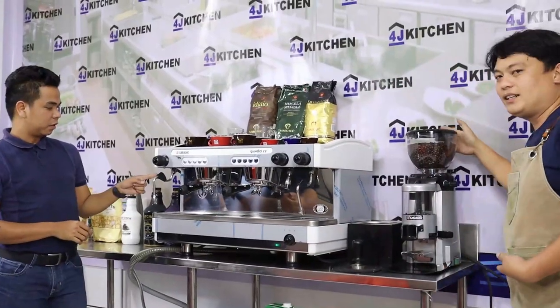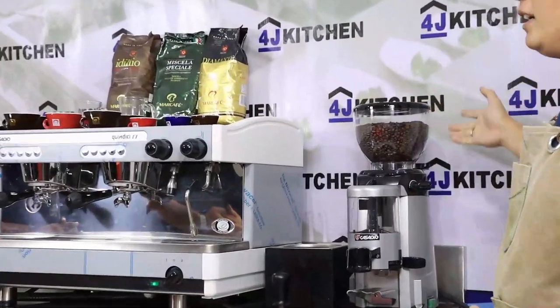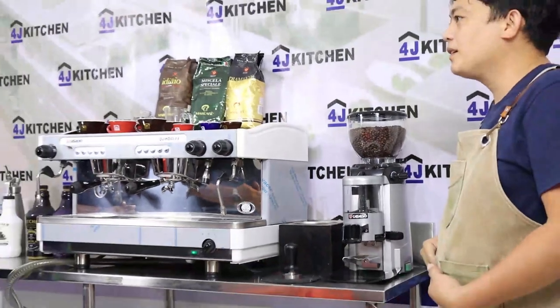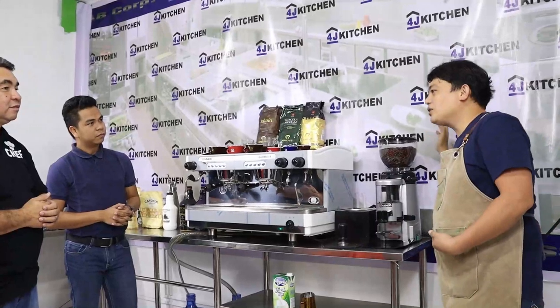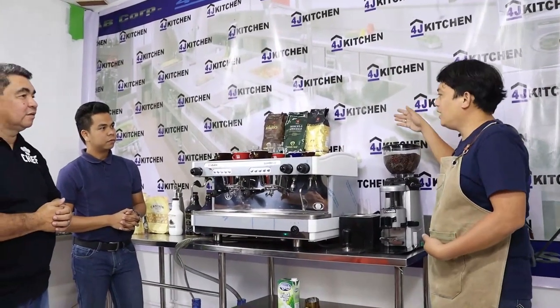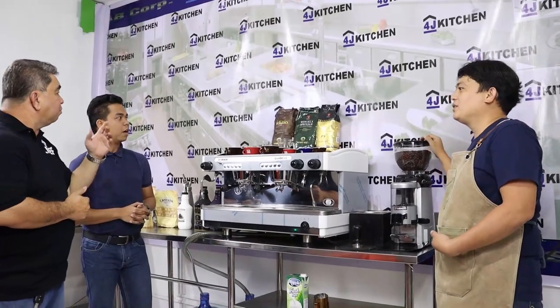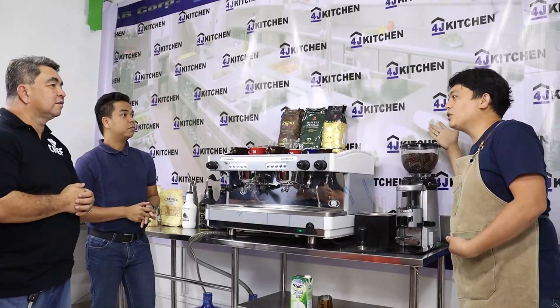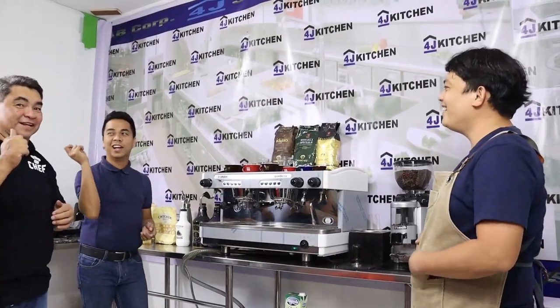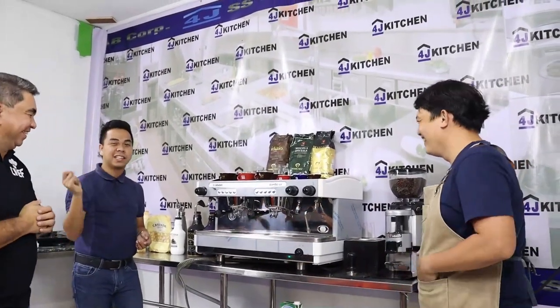This is also the coffee grinder. What kind of coffee did you put in there, Sir Elmore — on the grinder? Actually, we're using Arabica and Robusta beans which are from Amar Cafe. Amar Cafe — where is it from? It's imported from Italy.